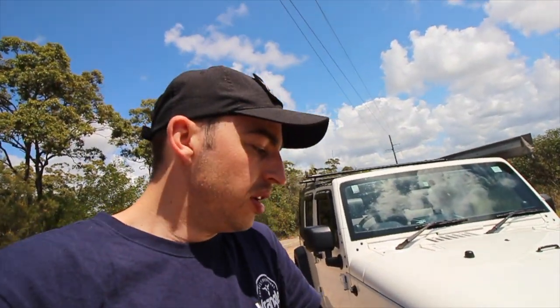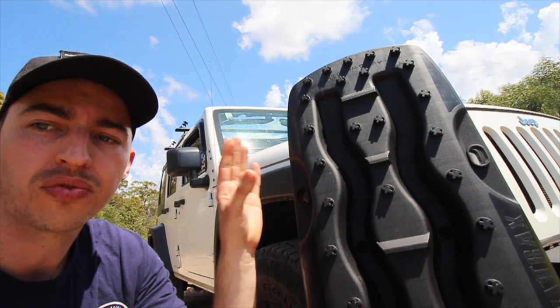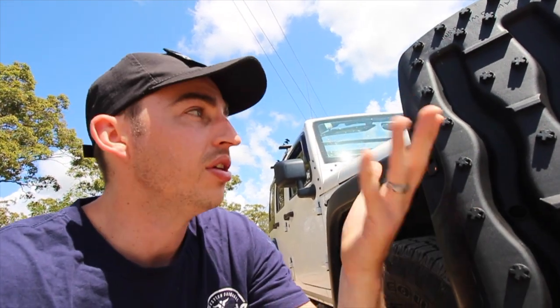I don't have a winch, and when I bought my four-wheel drive I knew I wasn't going to do any driving that would require one. A lot of people say they won't go four-wheel driving unless they have a winch, rock sliders, or big tires — but for beach driving and soft track work like this, it's not necessary. A good winch costs at least $500, sometimes thousands. Recovery boards are a low-cost option that don't take much space and will get you out of most situations.